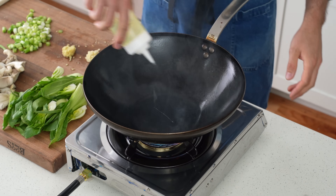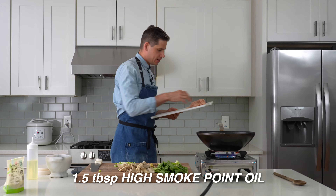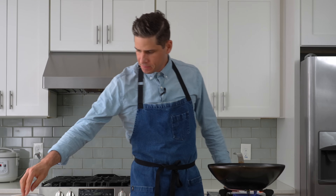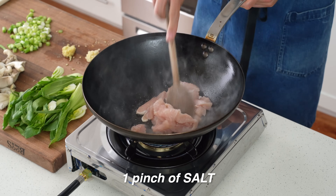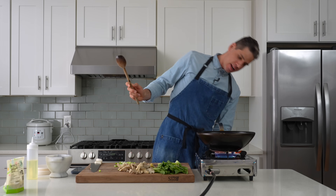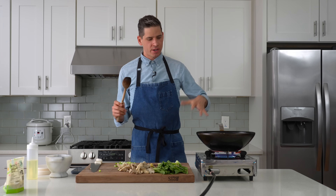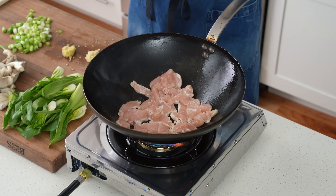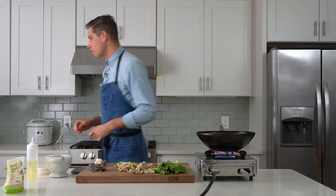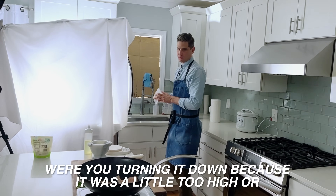The wok is smoking. I'm going in with about a tablespoon and a half of oil, then adding the chicken with a little salt. I spread it out in the wok to maximize surface contact. My wok isn't the most seasoned right now — Lauren does most of the dishes and takes good care of it — but we'll let the chicken sit for about 30 seconds before tossing so it doesn't stick.